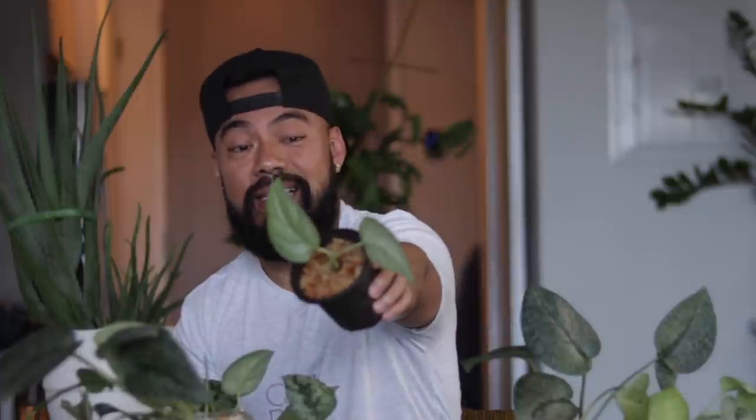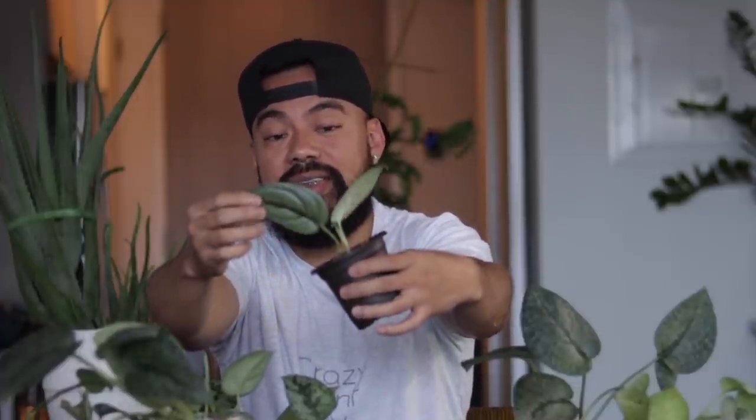There's also sellers that you're going to find — this is a Scindapsus platinum, look at the beautiful leaves on this one. If you like silver or platinum-type plants, then this one is for you. Now there's also sellers like on Etsy,